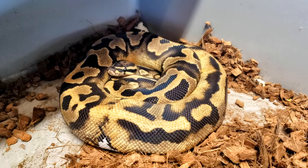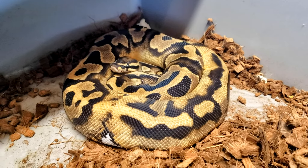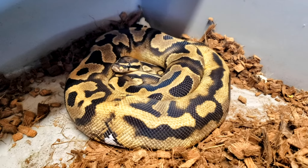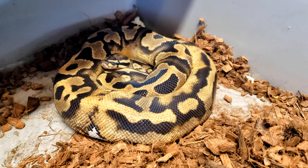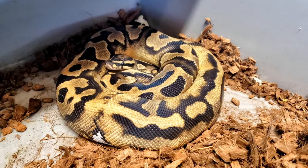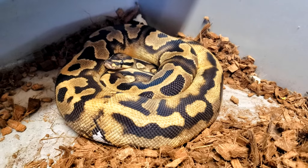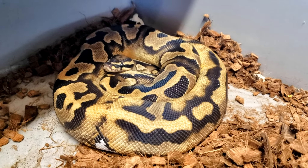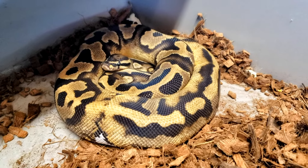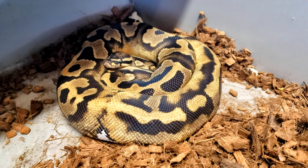This girl is a possible inchy pied. I really hope she proves out inchy — she doesn't appear to have all the markers of an inchy, and she's also not brighter than a normal pied, so I'm not sure what's going to happen. She has been paired to the banana fire pinstripe pied — more pieds on the way.